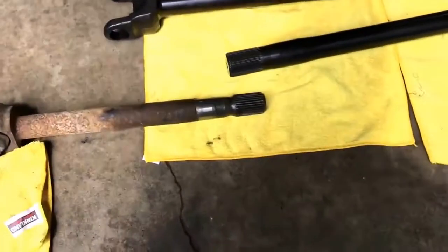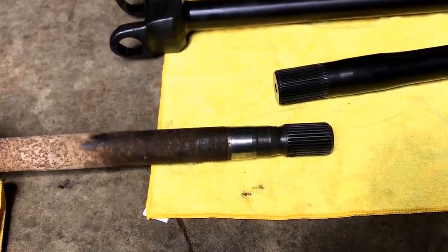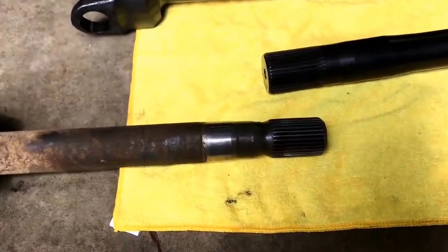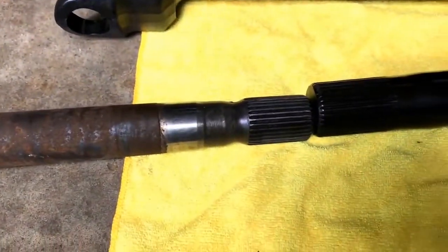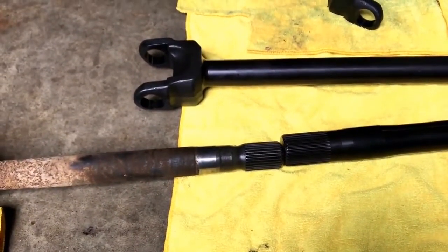We've got a 30 spline shaft here, which is the original size of your typical Dana 44, just for comparison's sake, and you can see just how much larger these 35 spline shafts are — not to mention a much stronger material.